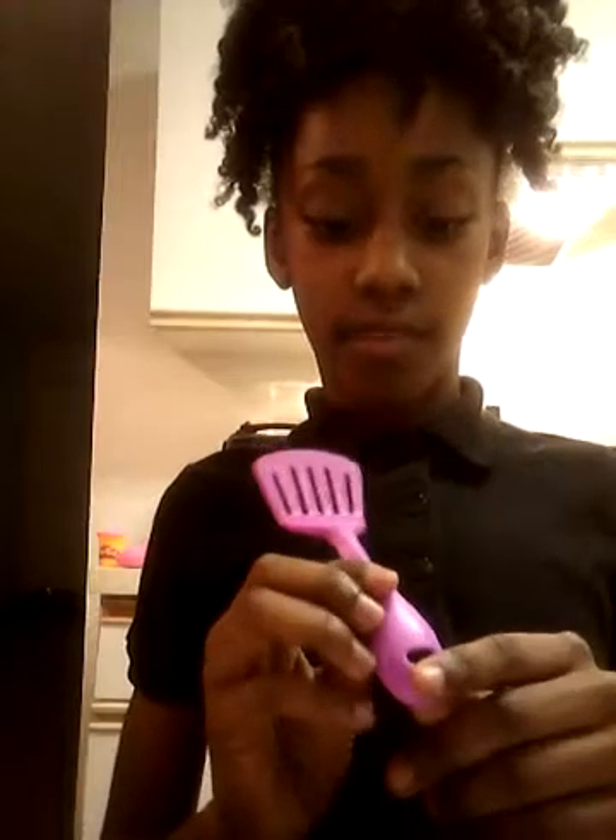Okay, now since you saw the Play-Doh, we're going to show you the tools that we're going to be using. So we have a spatula, and it is purple. We have a push — so you put it in there and it makes a star or swirling or anything.